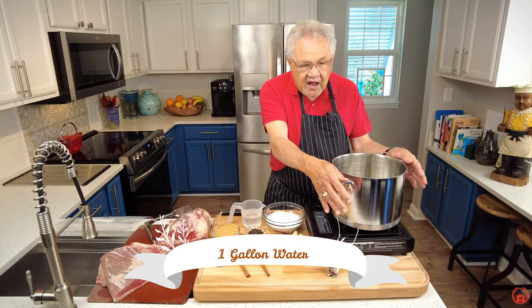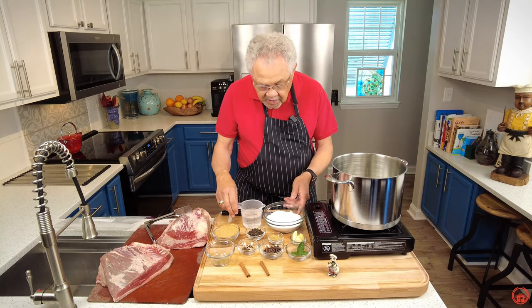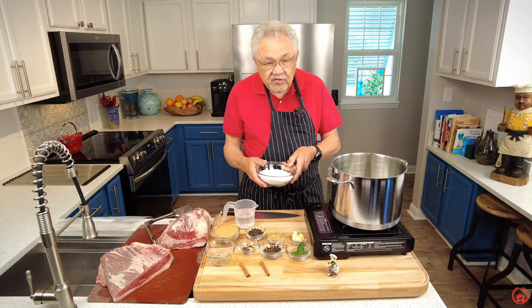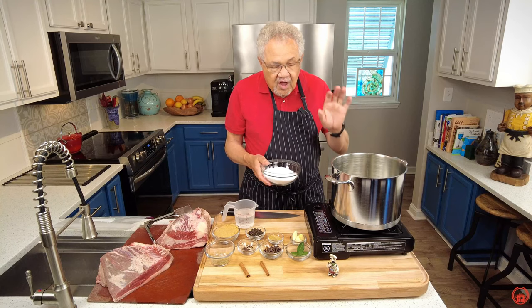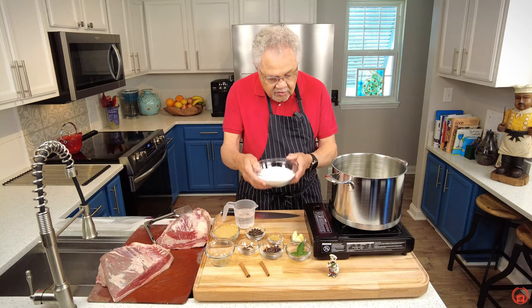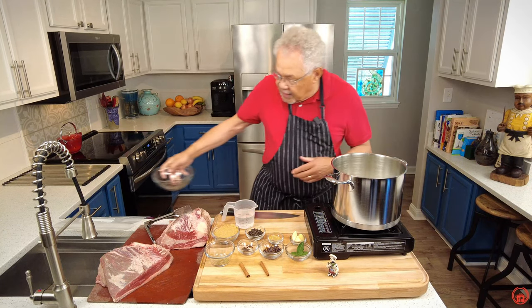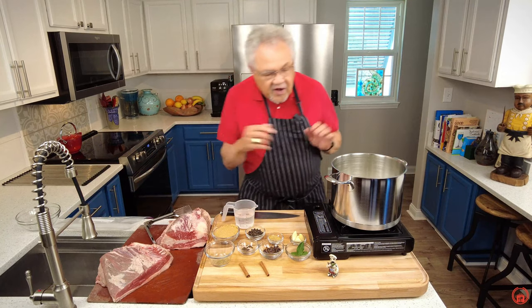I have here a gallon of water. I'm going to go ahead and place my ingredients in there because I have to let them all dissolve and then cool down before we put them in with the beef. Here goes the kosher salt. Kosher is a word that means you're purifying it.